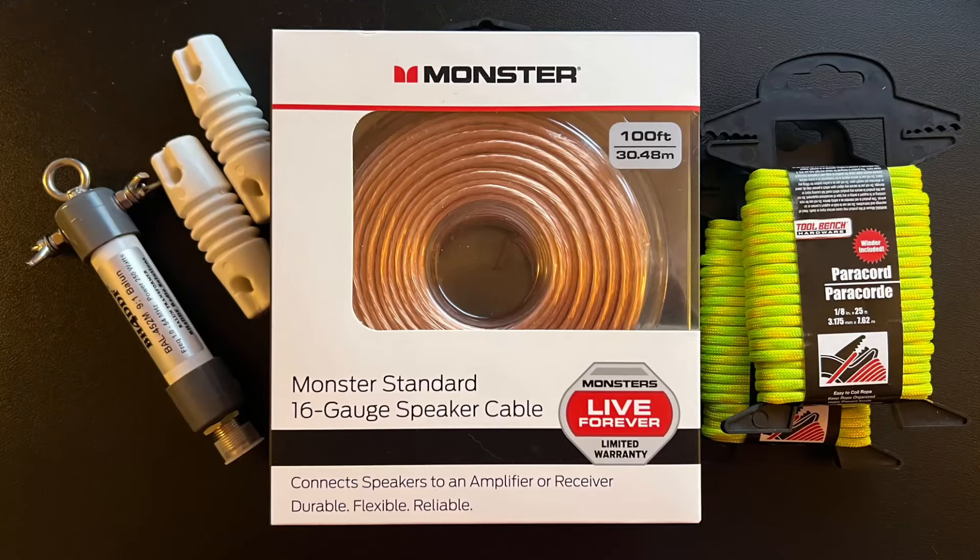All the parts and everything I have to build this antenna are thanks to you. This is the first antenna I've built where it's completely funded by channel membership, super thanks, and support from my viewers — I really thank you a lot. This was the whole idea when I put up the tip jar for channel membership. If you're watching this, don't feel obligated. And if you are a channel member — a member of what I call Salty Walt's Coast Guard — thank you. This antenna is because of you.